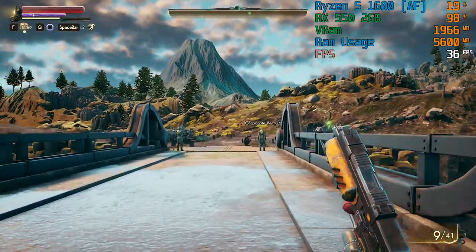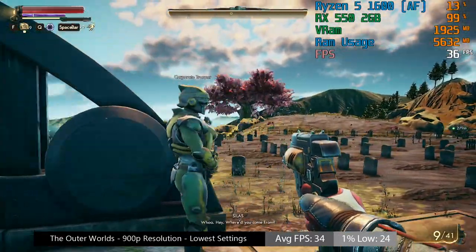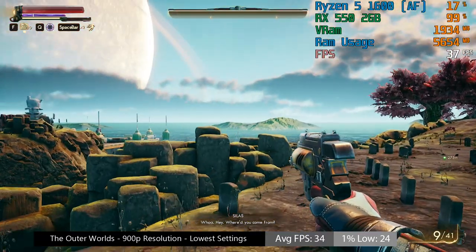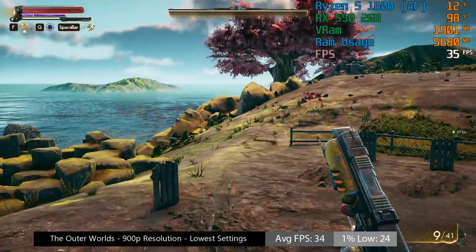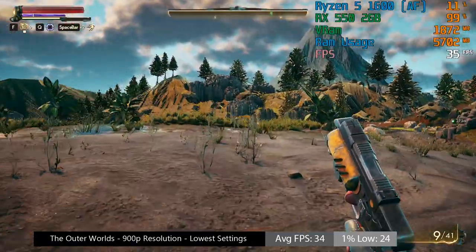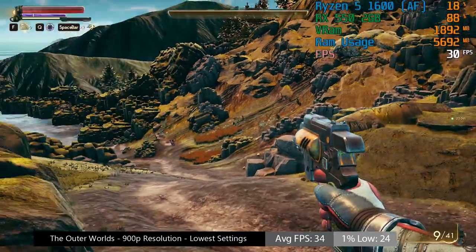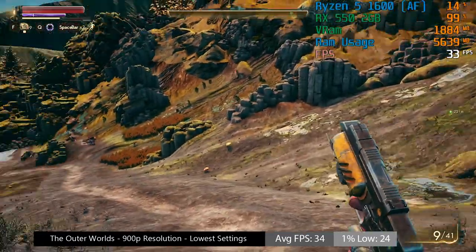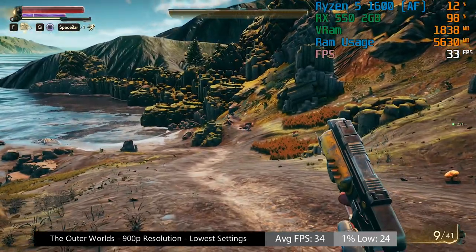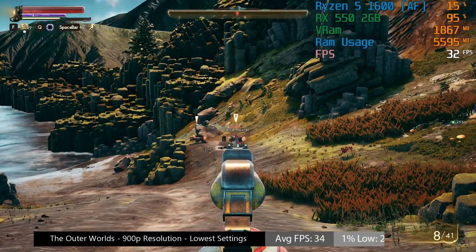The Outer Worlds is a no-go at 1080p — you will experience frequent drops — but at 900p with the low settings the game ran fine on this card. There were a few hiccups here and there, but that tends to be something common with The Outer Worlds regardless. At 900p we're seeing at least a solid 30fps on average, and with a card that cost £45, I can't complain too much.